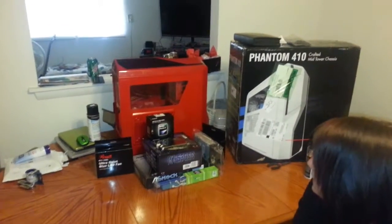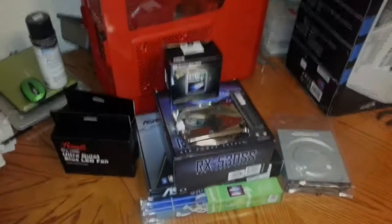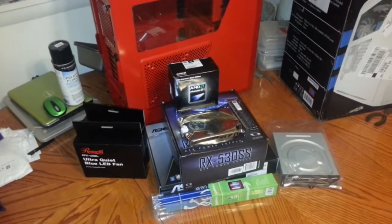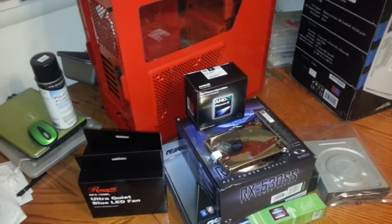What's up guys, CRUSH417 here, and today I'm teaching my girlfriend Lindsey how to build a computer. So what we got for Lindsey's computer build here — this is kind of a budget build. She's not going to be playing lots of games that require super duper graphics, so this is more like a $600 or $700 gaming computer build.